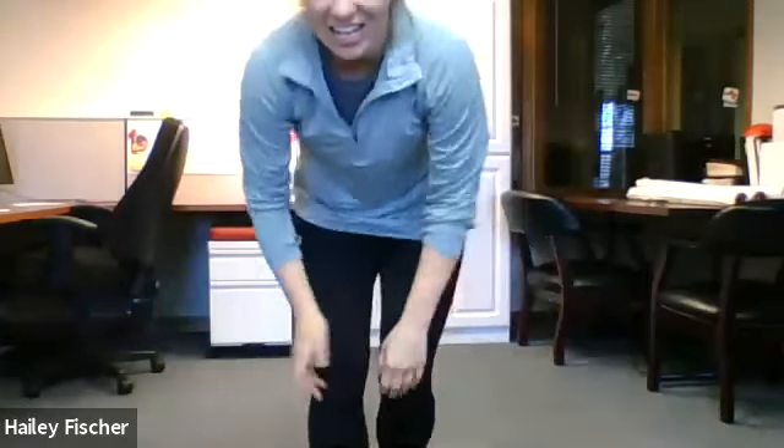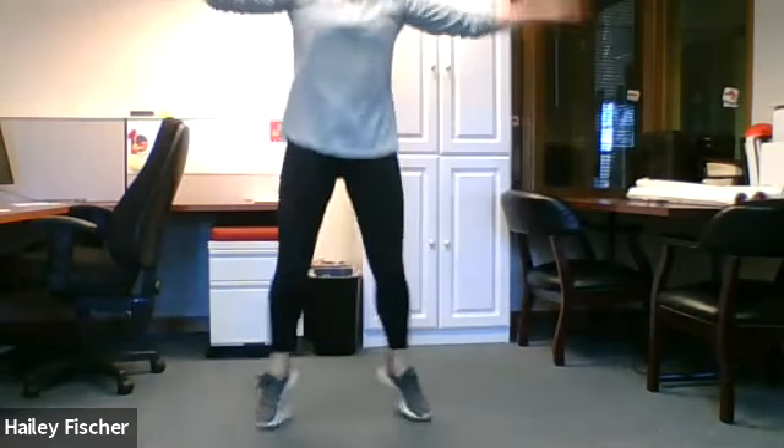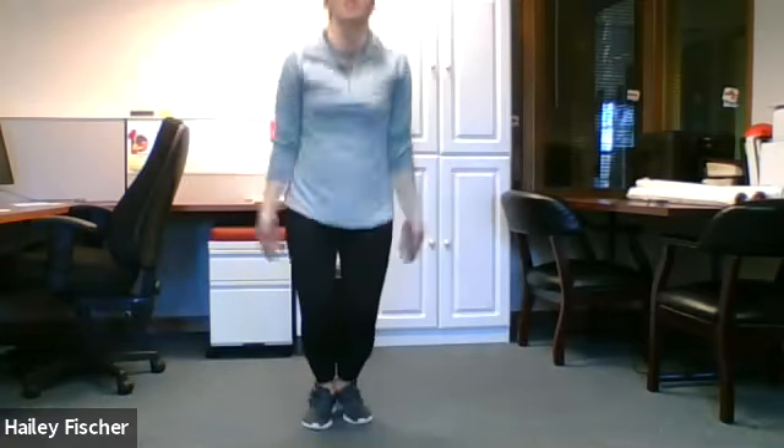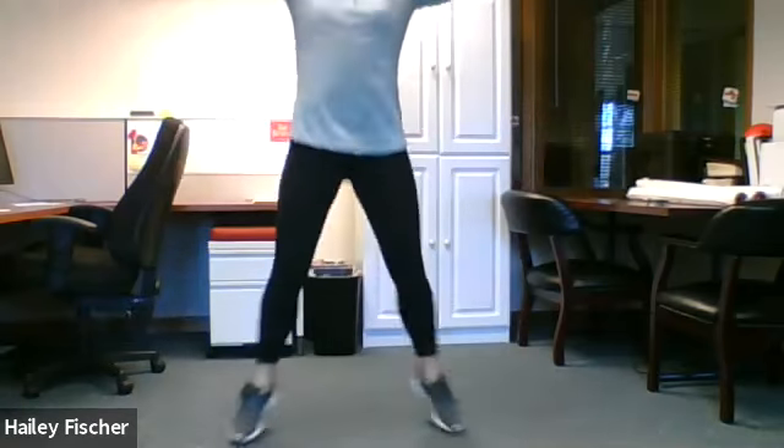What is our last letter? A — jumping jacks, 15 of them. Finish strong. Ready. Go. One, two, three, four, five, six, seven, eight, nine, ten, eleven, twelve, thirteen, fourteen, fifteen. Whew!